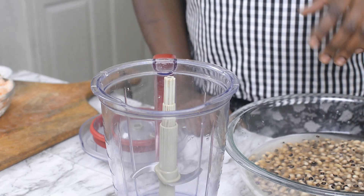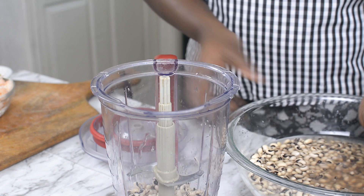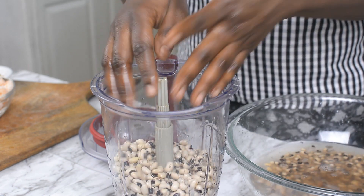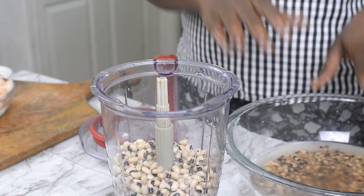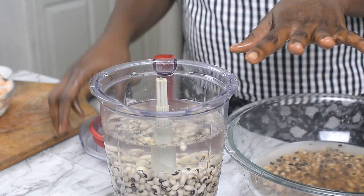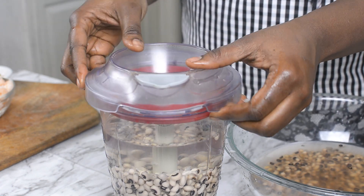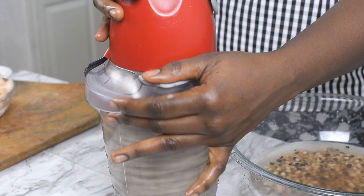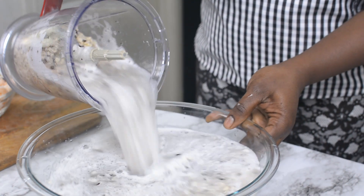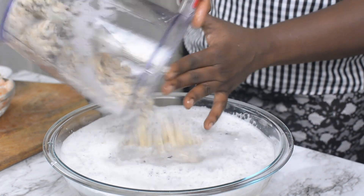I'll just use my blender right now and show you how I easily peel this. I'll go ahead and add this to my blender. A little bit is fine. You don't want to fill the blender at this point because all we are trying to do is just to peel it, so we need a lot of space for the beans to travel around. Go ahead and add some water — the quantity of water should be way more than that of the beans. We are going to do this in a couple of pauses. Remember, we are not blending it; we're trying to split the beans so that the skin can easily fall off. About five to six pauses and everything is done.